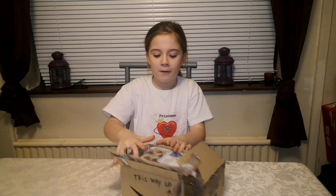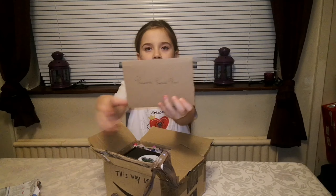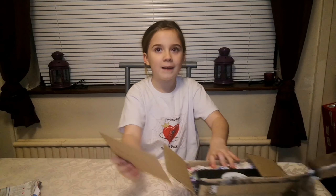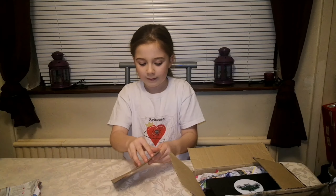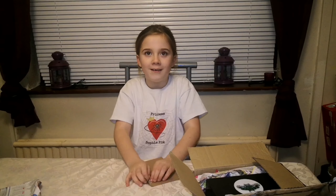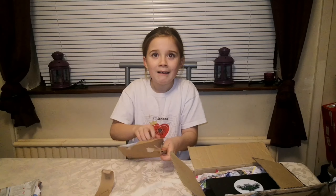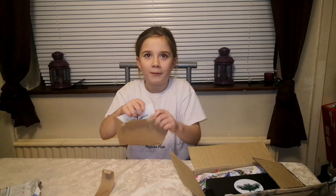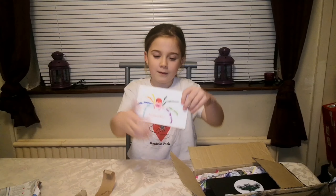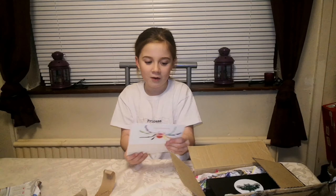So we've got a little newspaper - easy, chocolate! And there's a little letter saying 'Princess,' so let's quickly read it and see what it says. I'm not good at opening letters, don't judge. I don't know how to open my stuff properly. It's got his logo right there - it's so cool.